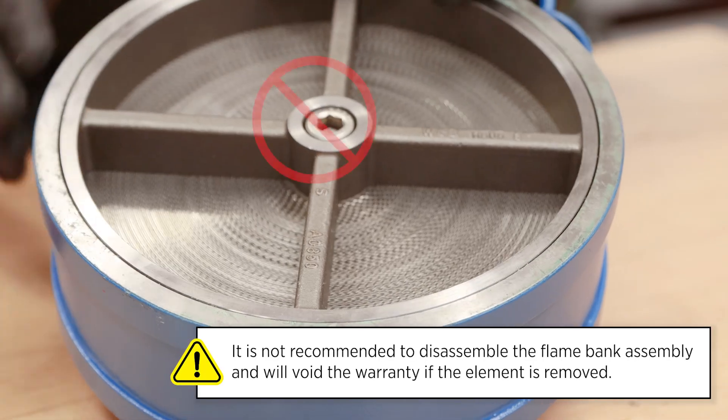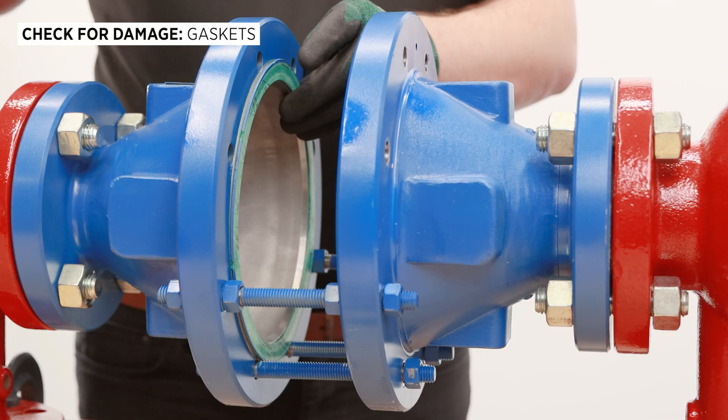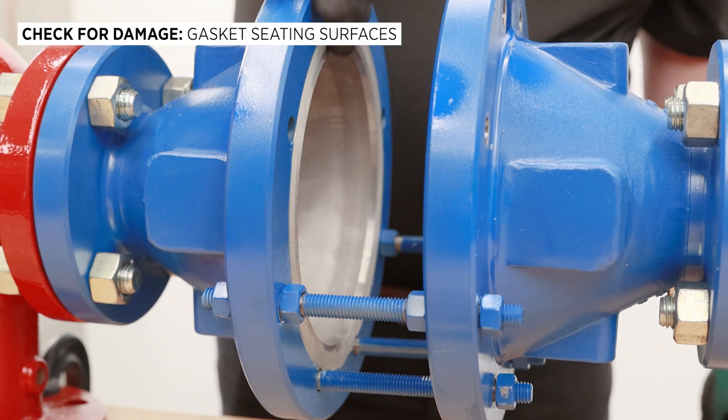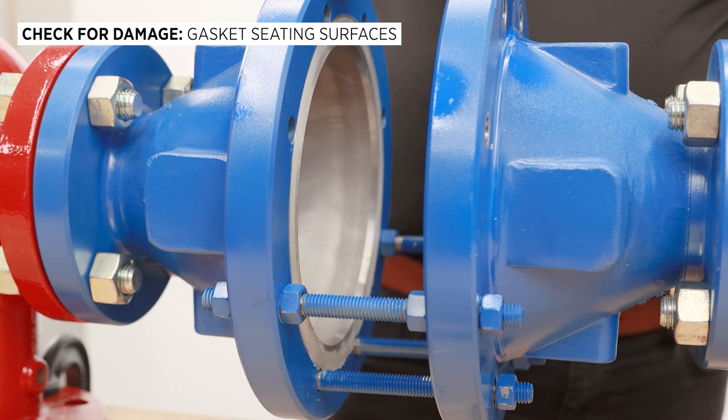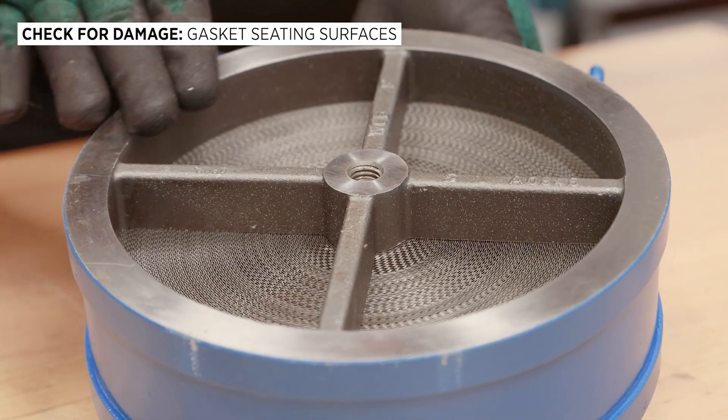It is not recommended to disassemble the flame bank assembly itself. Next, inspect the gaskets for damage and replace them if necessary. Inspect the gasket seating surface of the flanges — they must be clean, flat, and free of scratches, corrosion, and tool marks.